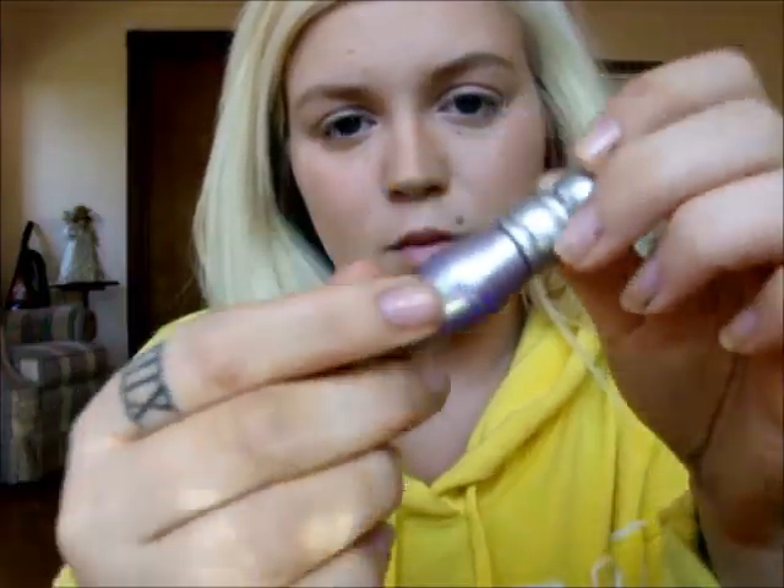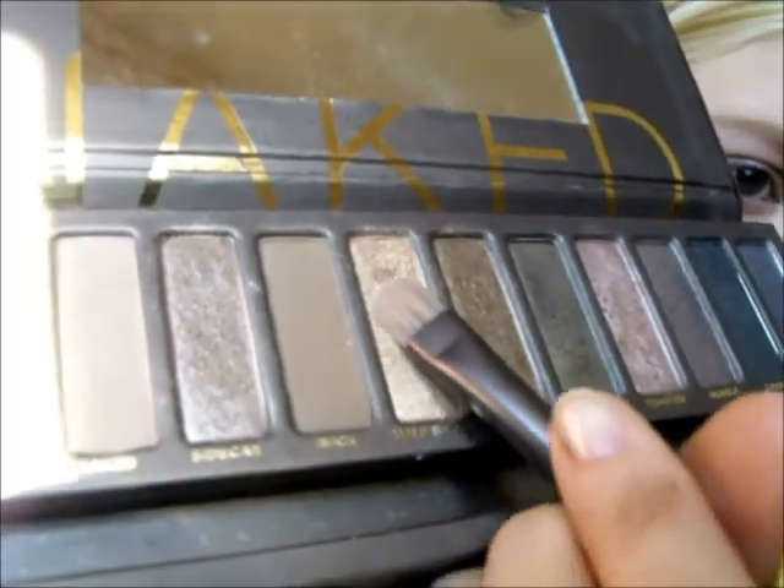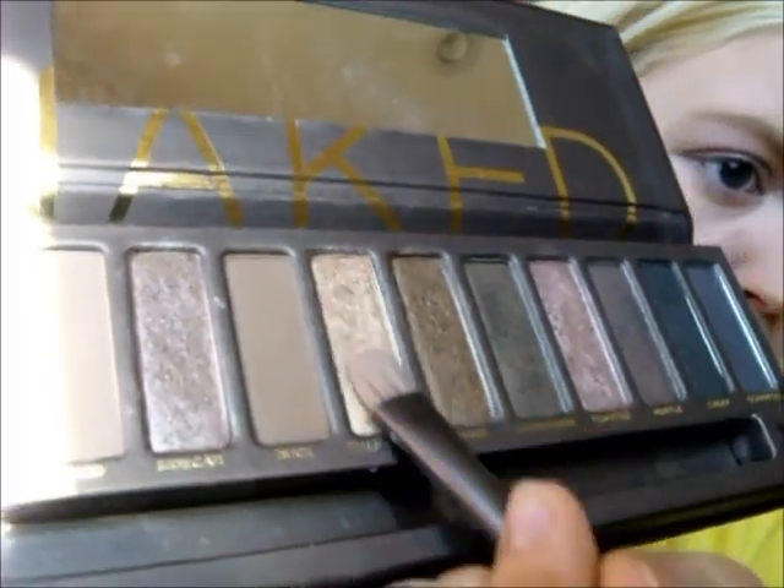Using Maybelline's Master Drama Eyebrow Pencil just to define them a little more. Now using Urban Decay's Eyeshadow Primer Potion, I'm just going to prime my eyelids. And then using Half Bake out of my Naked Palette, I'll just be applying that all over my eyelids.